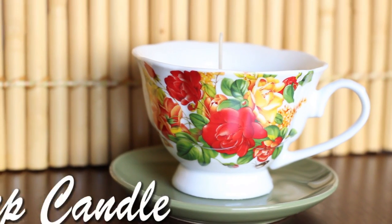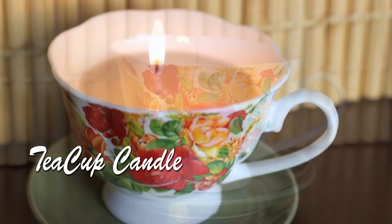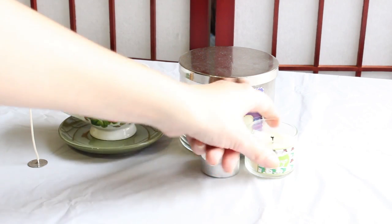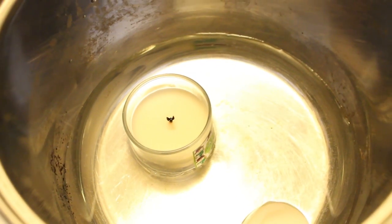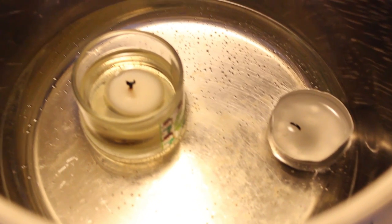The second gift idea is the DIY teacup candle. What we need is a teacup, old candles, and a candle wick. First we put the candles in a pot with water and we wait a few minutes until the wax is liquid. In the meantime we can place the wick in the teacup like this.